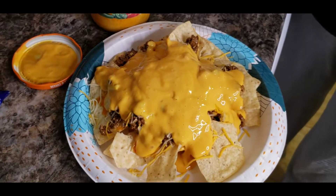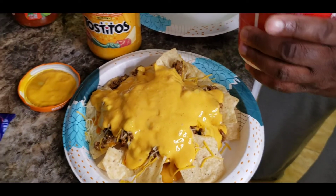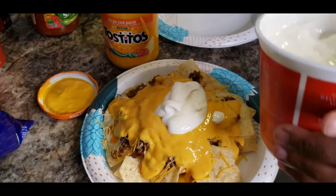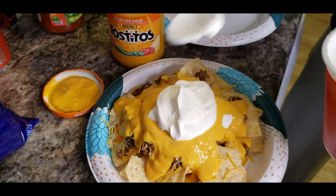Mix the sour cream - if you get sour cream you gotta mix it up really good because it'll be all nice and stiff. And voila!